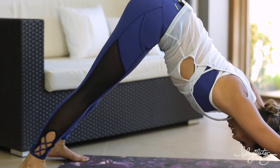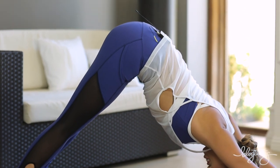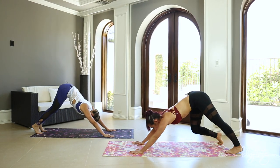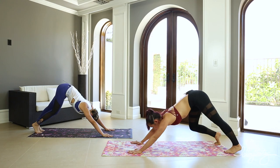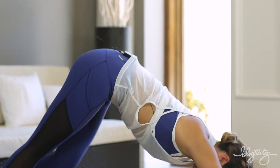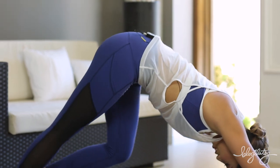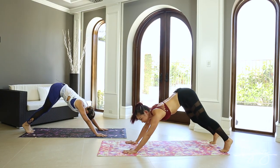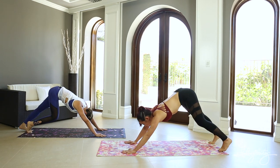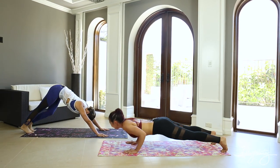In downward dog, hands are shoulder width apart, feet are hip width apart. Let's just kind of pedal our heels up and down. Do you feel it in your hamstrings? I do feel it in my hamstrings — I feel it in my calves. And it's so funny that when you teach yoga, you have yogic voice. Do you know you're doing that on purpose? Should I have cardio kickboxing voice? Five, six, seven, eight.